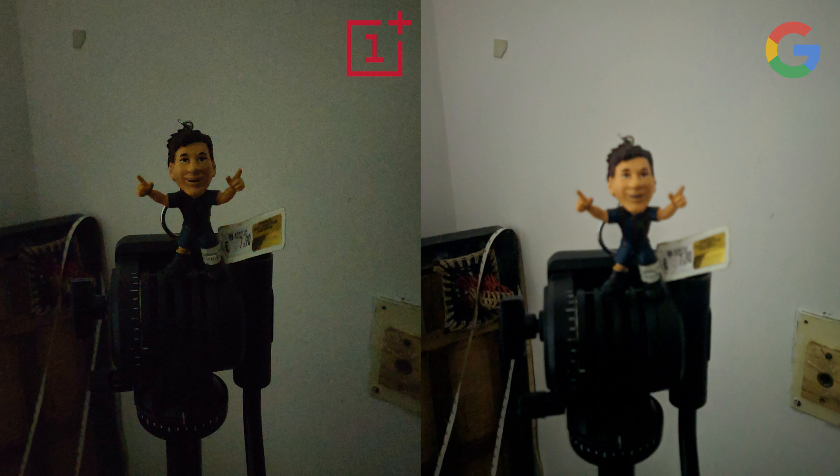In very low light conditions, the screen becomes really dark in the Google Camera and you're not able to focus anywhere in particular. In this image, I had focused on Messi's face but it still did not focus properly, and although the result is much brighter, since the focus was incorrect the image is wasted.